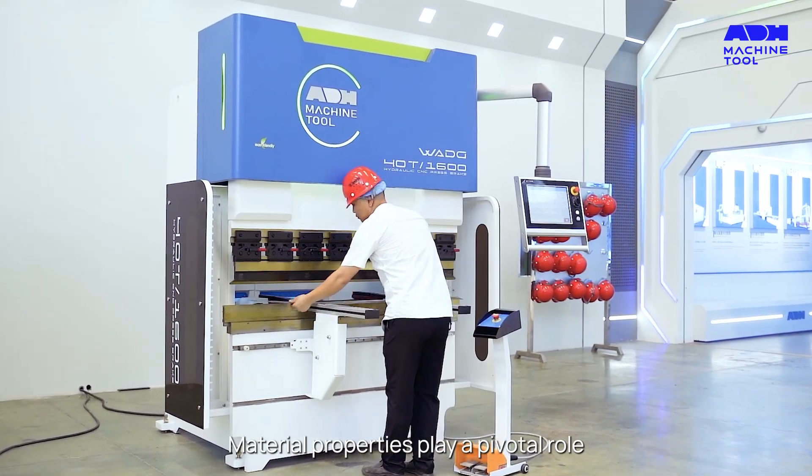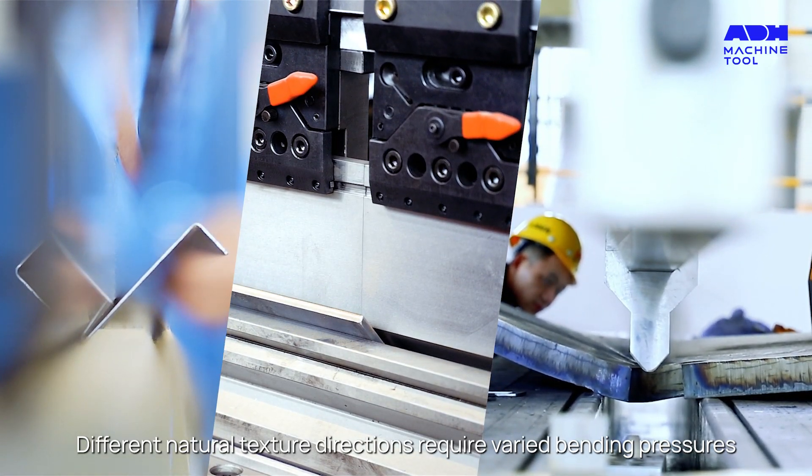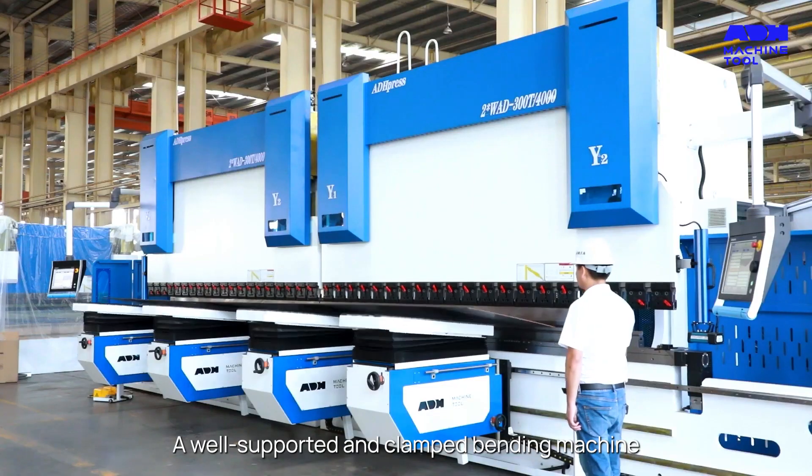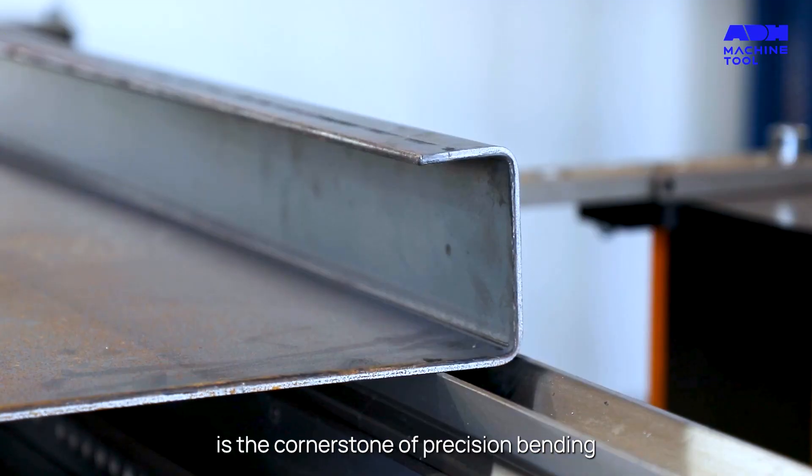Material properties play a pivotal role. Different natural texture directions require varied bending pressures. A well-supported and clamped bending machine is the cornerstone of precision bending.